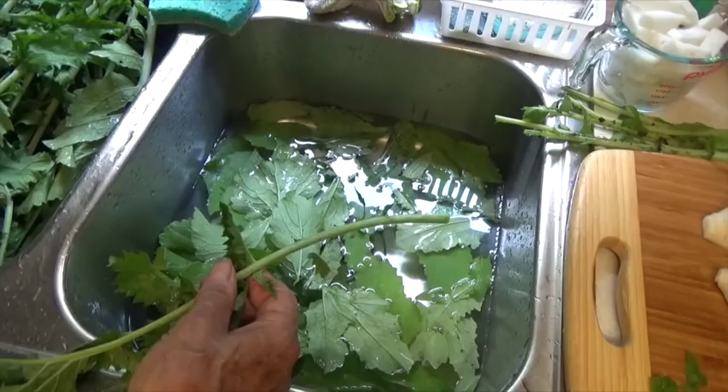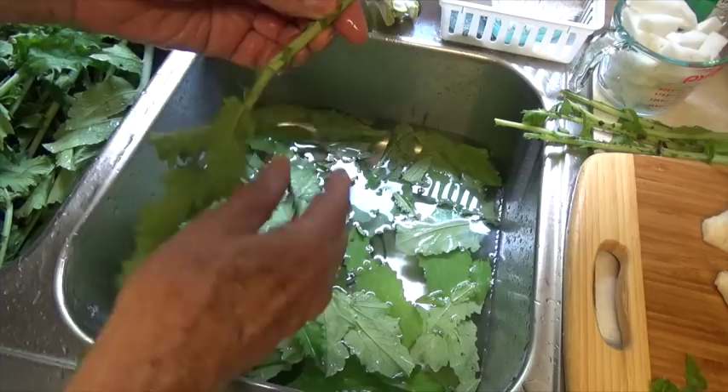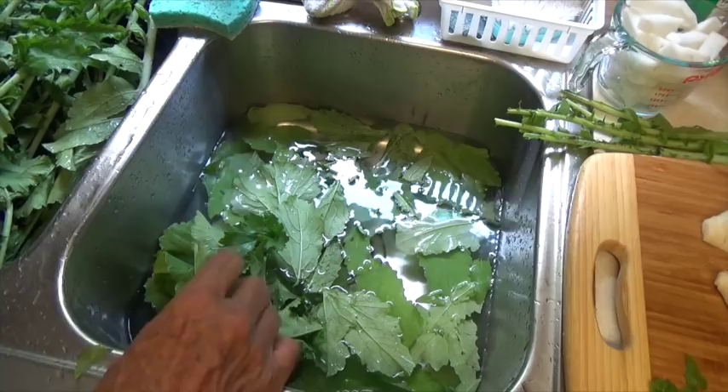Now let's clean the tops up so we can cook them, and we do that by stripping all the leaves off the main stem. Now I'm going to soak the leaves a little while just to remove any dirt that might still be on them.